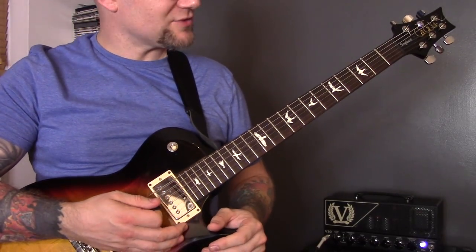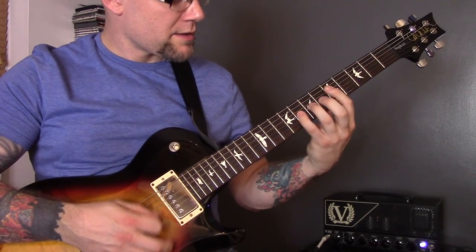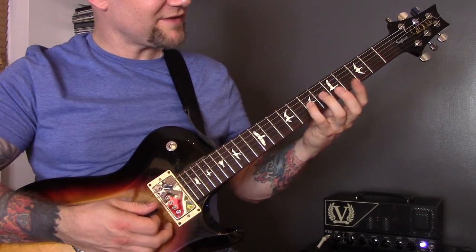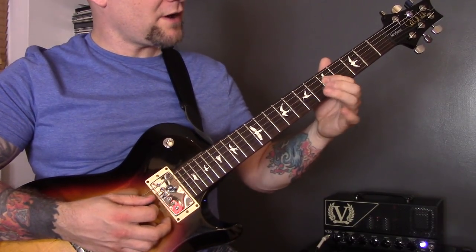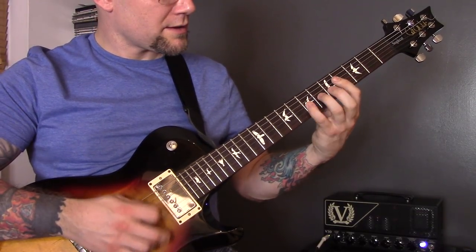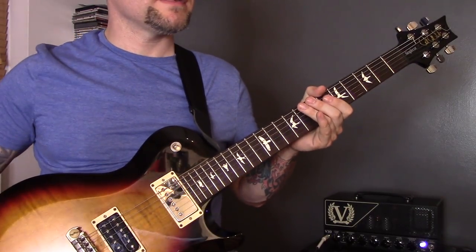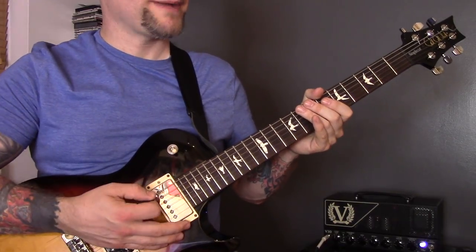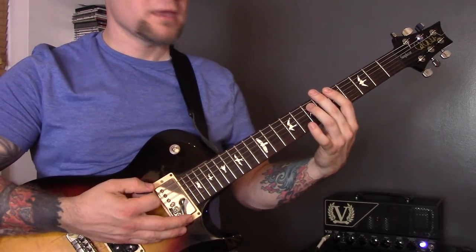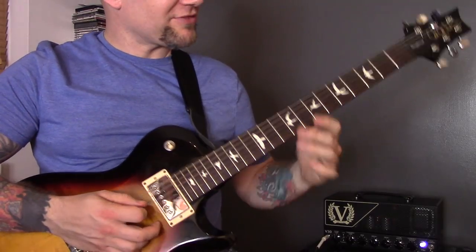Technique twenty-one is tremolo picking. I'm playing 4 of the D, 6 of the G, 7 of the G, then 5 of the D, 7 of the G, 8 of the G. Technique twenty-two is power chord tremolo picking — that's tremolo picking over more than one string — and we play that through twice.